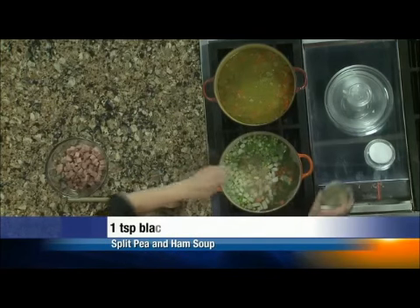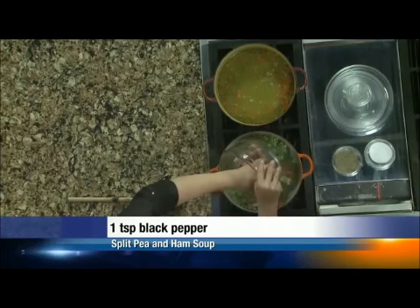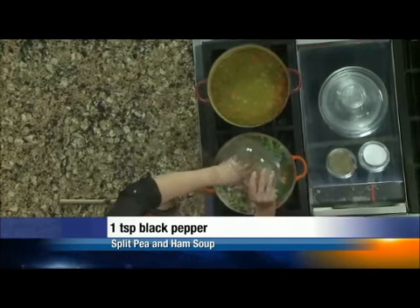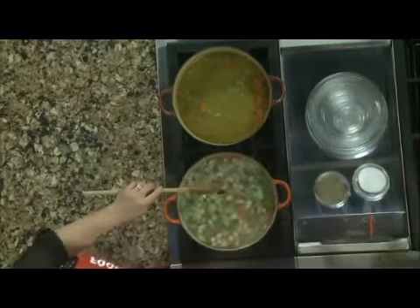A little salt and pepper. And ta-da — ham. Diced ham. I wrote the recipe for two cups; I'd say that's about a cup and a half and it doesn't matter a bit. Now we're going to bring this to a boil and let it simmer for about 45 minutes.